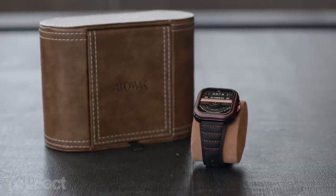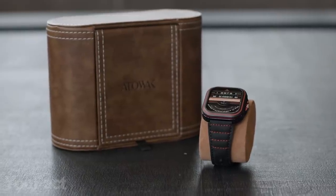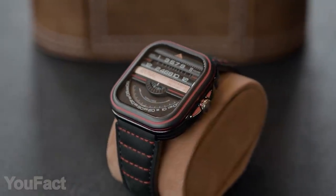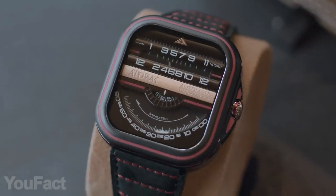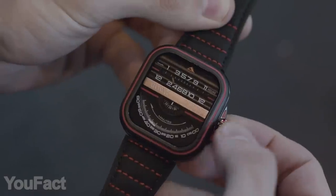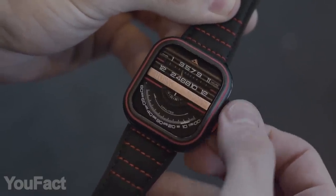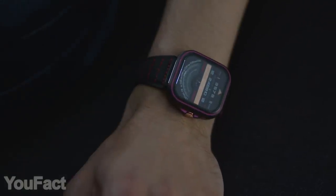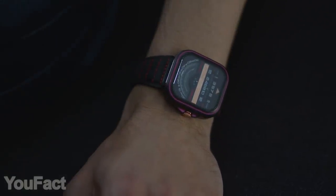The dial is made of seven layers and features a redesigned Japanese movement. On the upper part you see the hours, on the lower part there are minutes from 0 to 60, and the seconds are running right in the middle. The knob on the side helps to set the time. One more cool feature is that the bezel and the numbers are covered with Swiss Superluminova, which is perfect for low-light conditions.